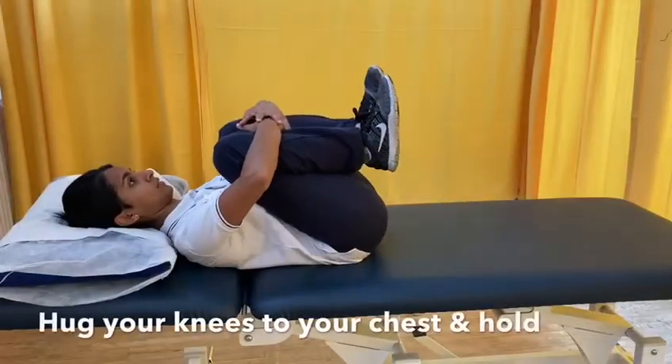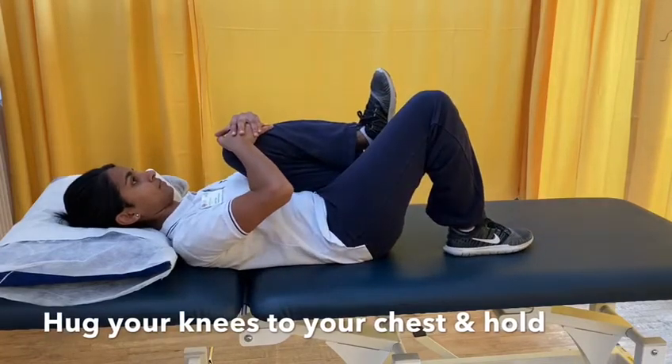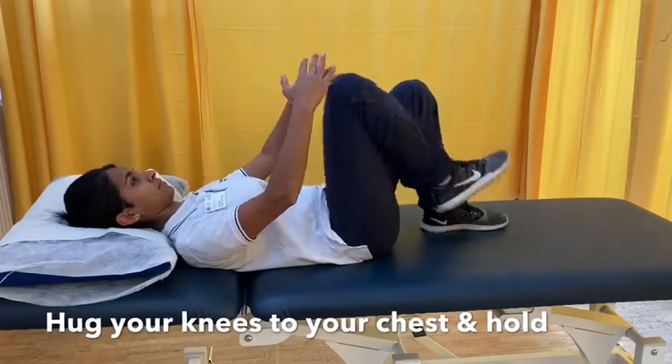Start lying on your back and hug both your knees close into your chest and hold. You can repeat this exercise with a single knee hug, right and left.